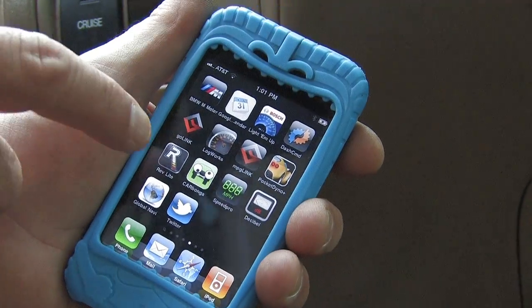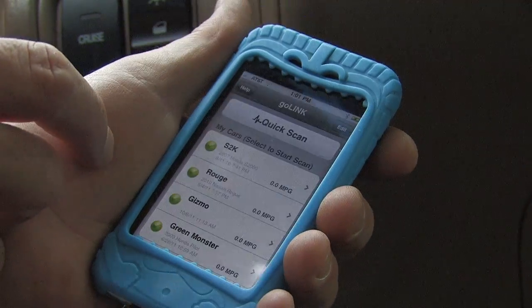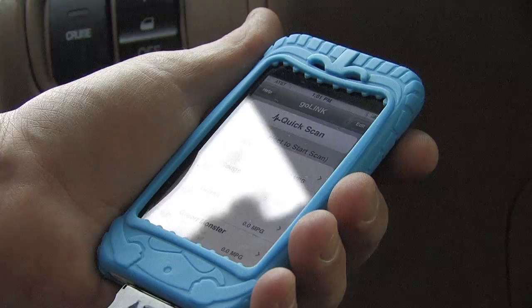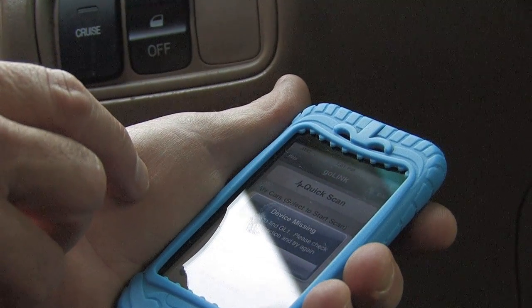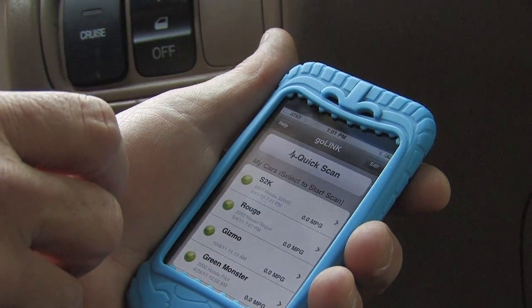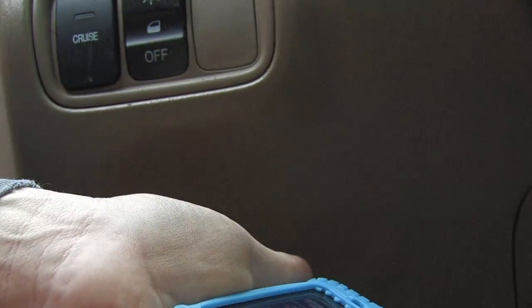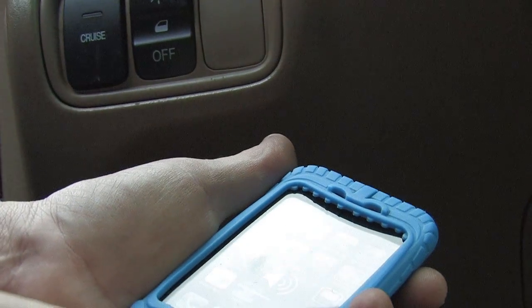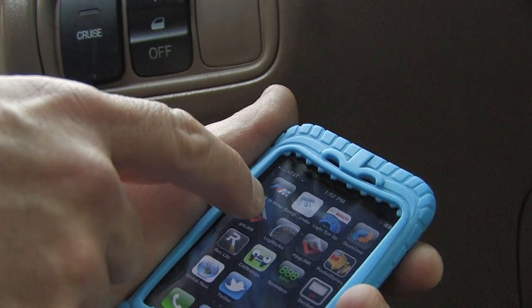First thing we're going to do is go to GoLink. Make sure the link is working. We do a quick scan there — can't find it. This is a problem with this cable. I'm going to exit out of this, disconnect the cable, and connect it again.